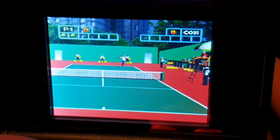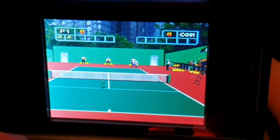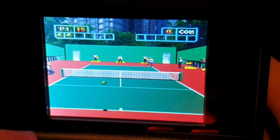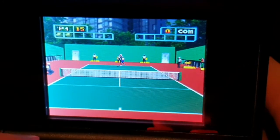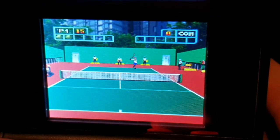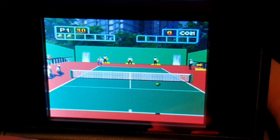We're doing pretty well here — making mincemeat of our opponent. I'm trying to think of any comparable tennis game like this where you cannot see the character.